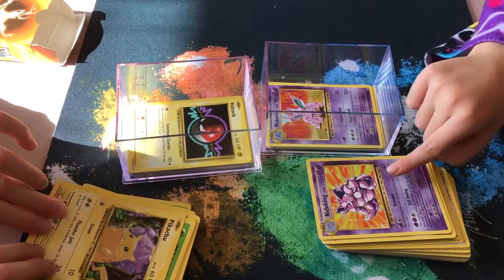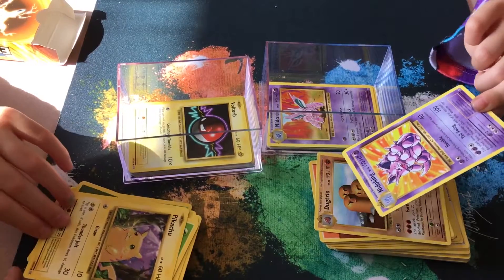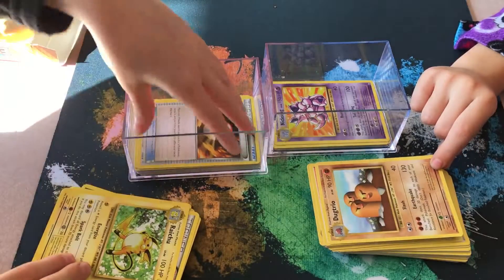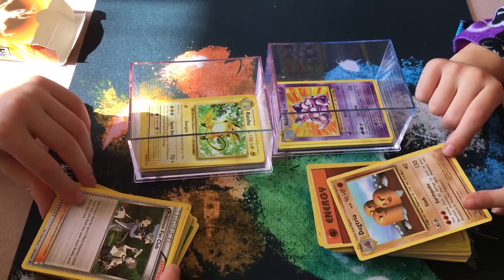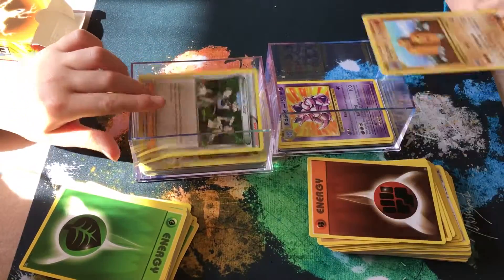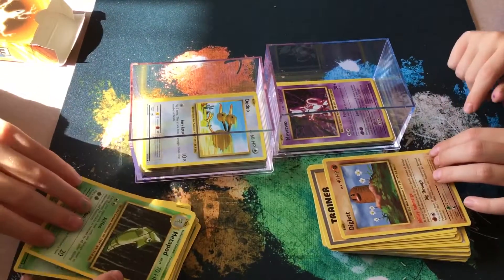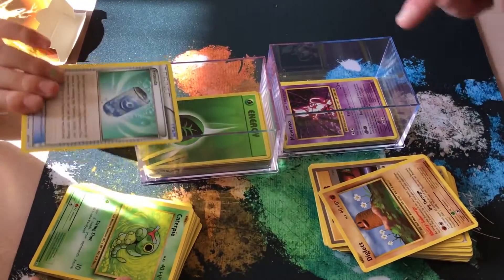The kids keep identifying cards - Nidoran, Pikachu, Raichu. One exclaims 'I found Pikachu!' Dad explains: 'That's Raichu, that's the evolution form.' They spot Dugtrio - 'Why are there moles on this?' 'It's not moles, that's Dugtrio.' They also find Mewtwo, Magnemite, Kakuna - 'Sounds like Kakuna Matata!' - Metapod, Weedle, Diglett. Dad explains: 'Diglett evolves to be Dugtrio.' They find Caterpie, Switch cards, and Machop.